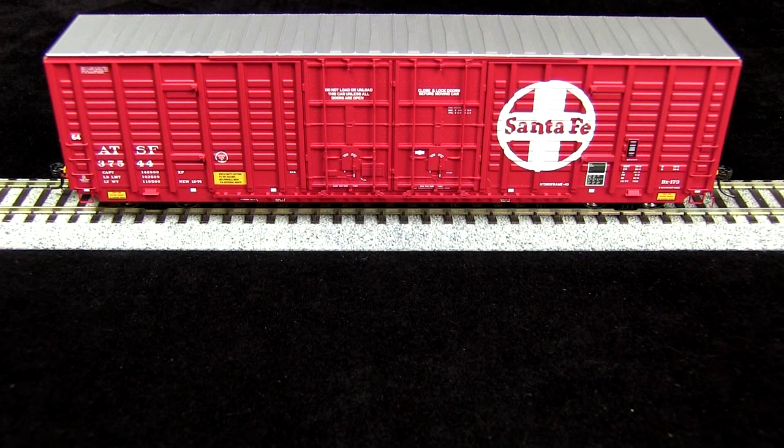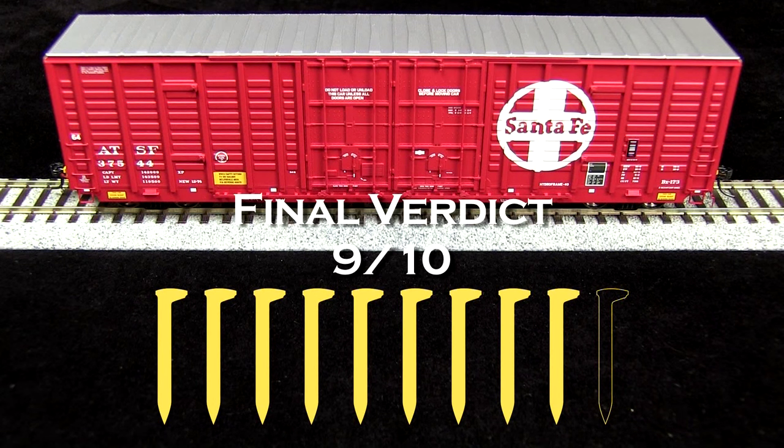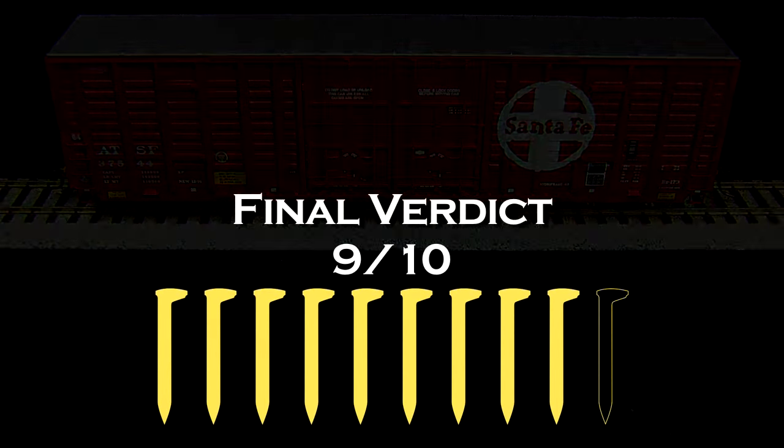Overall, I think this is an excellent, prototypically accurate model. I am going to take off one spike for the coupler height being wrong, so my final verdict is 9 out of 10 spikes. If you or your company make a product that you'd like us to review, please drop us a line at reviews@tsgmultimedia.com.